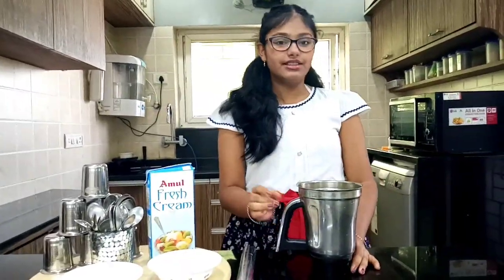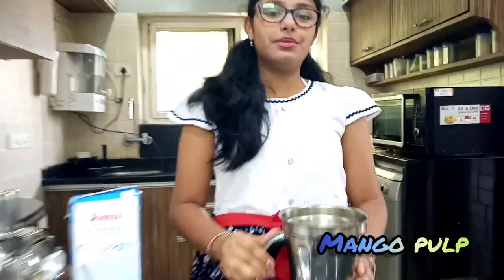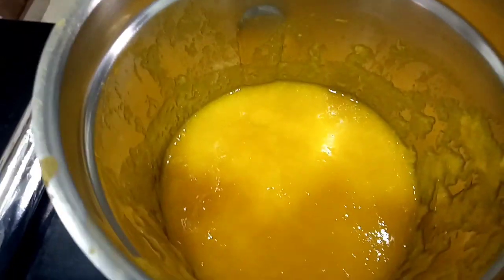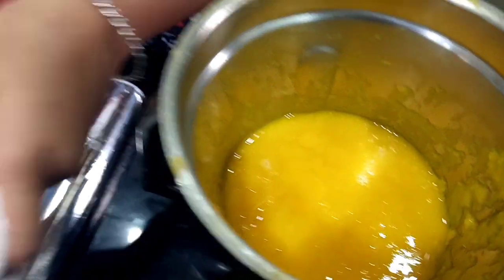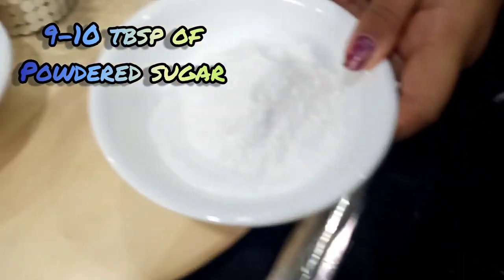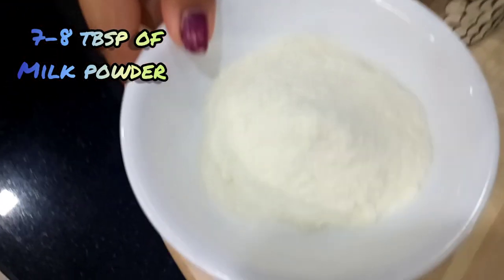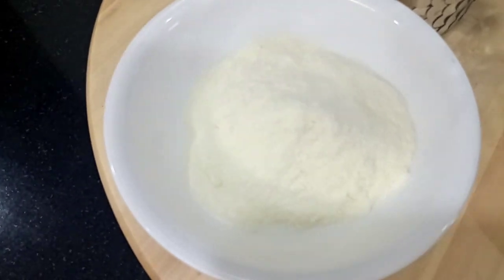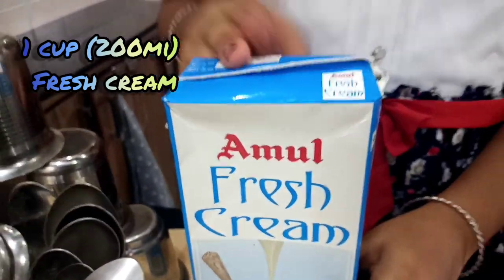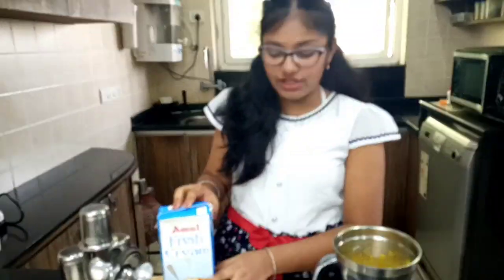Let's see the ingredients. I have taken pulp of 3 mangoes in the mixer jar directly. And we have 9 to 10 tablespoons of powdered sugar. Here I have 7 to 8 tablespoons of milk powder. And I am going to take 200 ml of fresh cream — here I have Amul fresh cream.